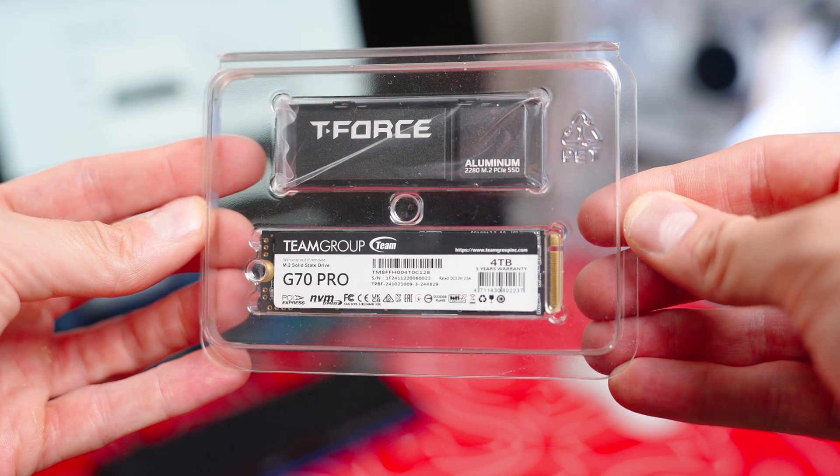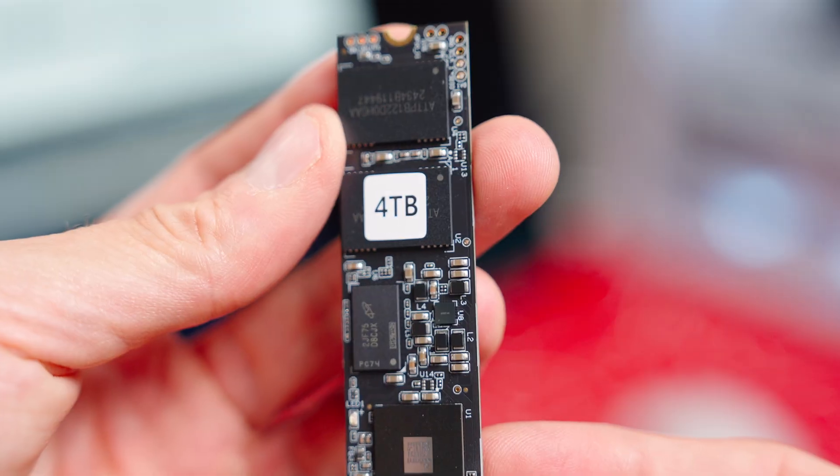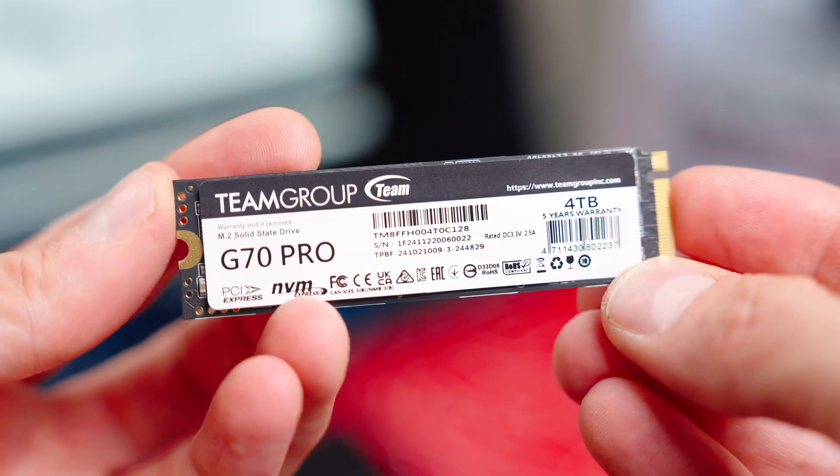The only thing I really would like to upgrade on it is the storage. My friends over at Team Group sent me this SSD — the T-Force G70 Pro M.2 PCIe SSD. It's four terabytes, so this thing's massive. When I looked at it, you can install that in this laptop, and I'm going to have four extra terabytes of super fast storage.